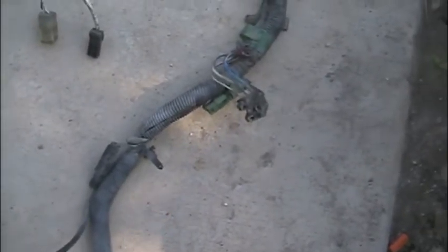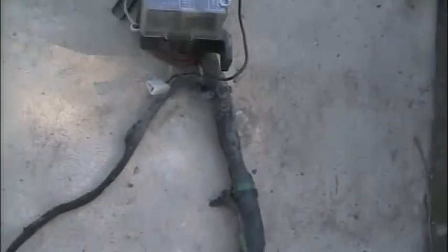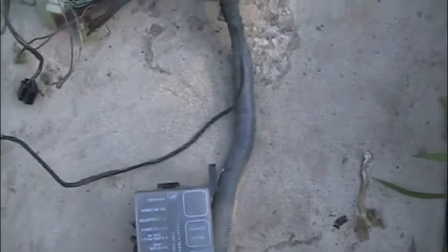And then it also ties over here. This gets up on the driver side apron here. I believe that's alternator stuff maybe, and then that comes up to the fuse block which mounts there on the driver side apron.